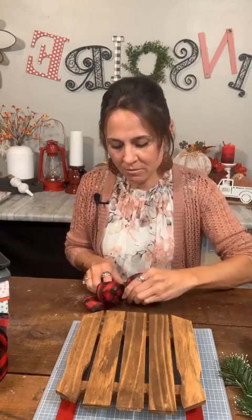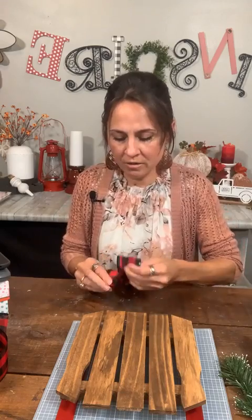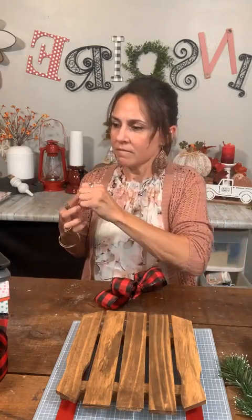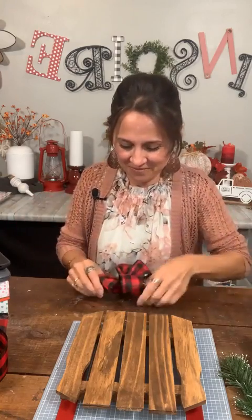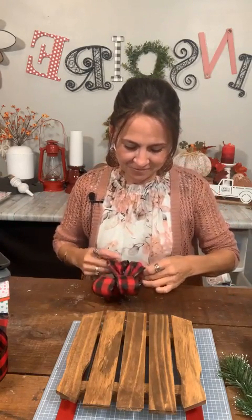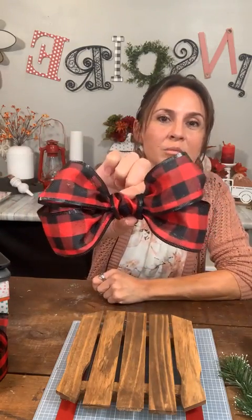Now we're going to scrunch this in the middle — I want it kind of scrunched — and then shape my bow again. Really easy, cute little bow. Simple.